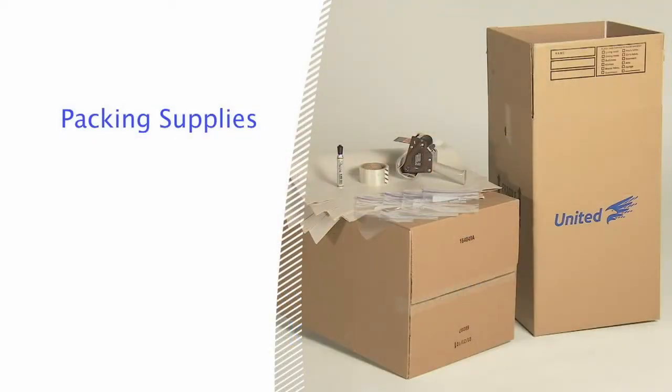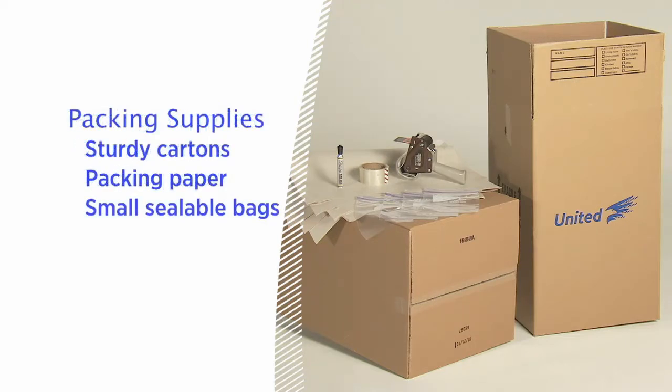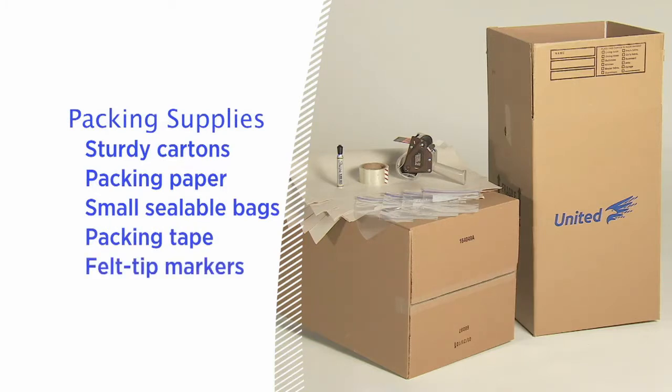Before you start, it's a good idea to gather everything you'll need, including sturdy cartons of various sizes with flaps that can be completely closed, packing paper, small sealable bags, packing tape for sealing the pack cartons, and felt tip markers for labeling.